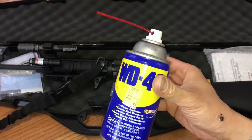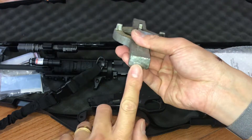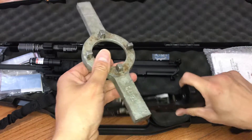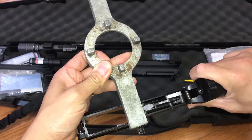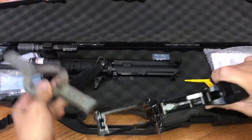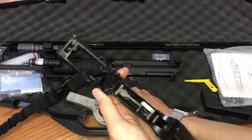I looped this whole thing with WD-40, and this is the method that finally got this piece out. I take something like a plunger that has a flat bottom, rest it against this piece that's sticking out over here, and then start hitting it with a hammer.